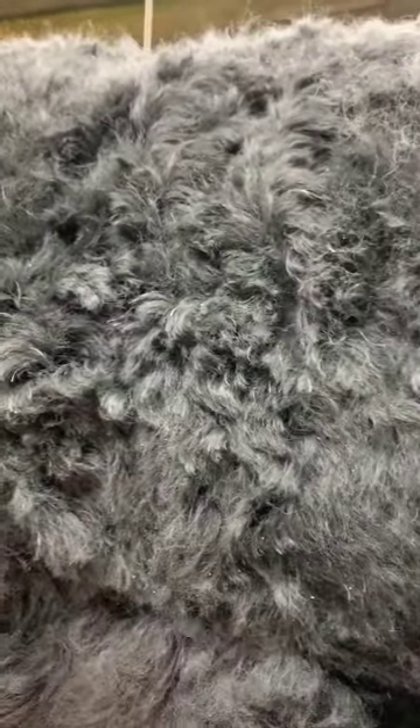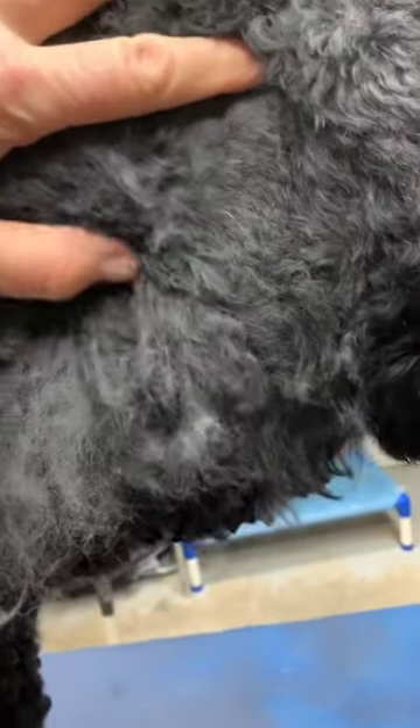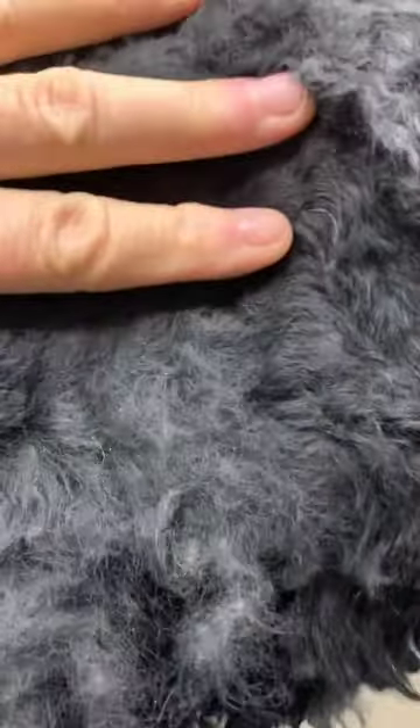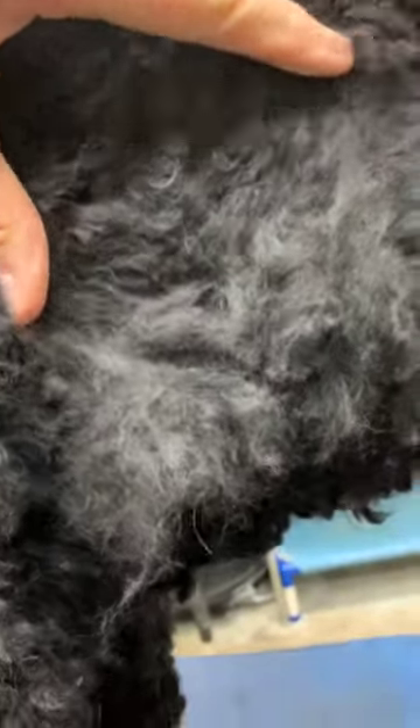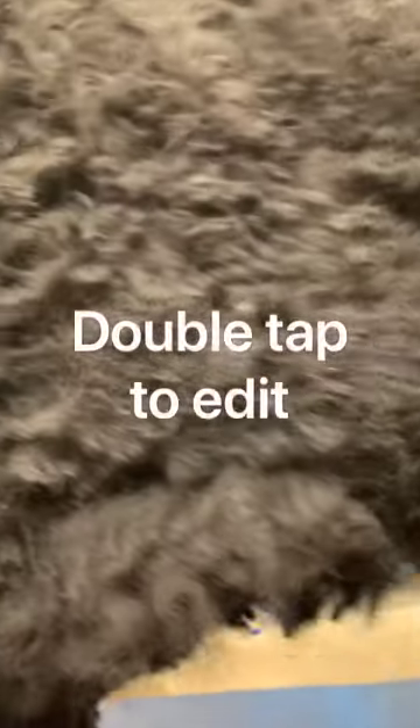When your breeder or your groomer says you need to brush these guys no matter how long the coat is or they'll get matted to the skin — this is what we're talking about. You can't see any skin there and it's matted right to the skin. The dirt collects in there and when you wash it, it's hard to get that dirt out because it's tangled up in all those little spider-webby hairs, and it's hard to get into those mats when you're washing. A little bit of brushing really goes a long way in saving your poor puppy from having to go through this.